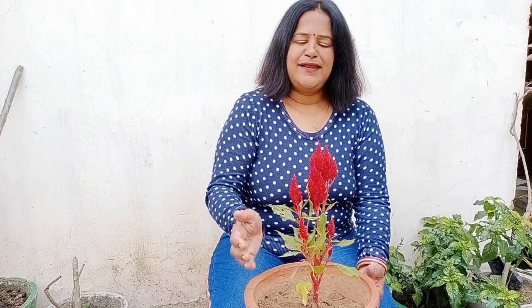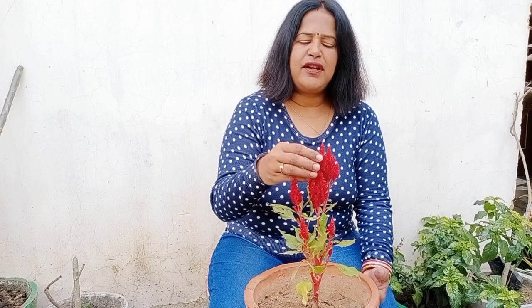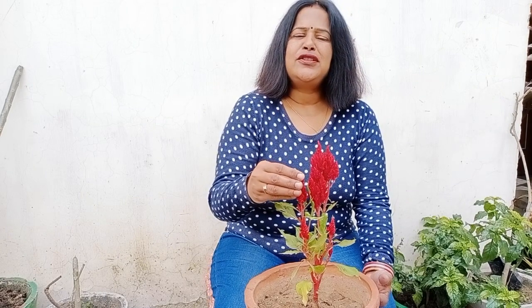Hello friends, welcome to Gardener Mamta channel. Today we will be talking about this beautiful plant celosia — how to take care of the celosia plant. Common names of this plant are plumed coxcomb, silver coxcomb. It is also known as velvet flower, as you can see it is velvety to the touch. It is also known as murga kalgi in local dialect, jata dhari, wool flower, brain flower, and brain celosia.